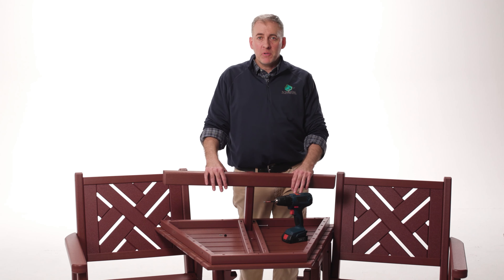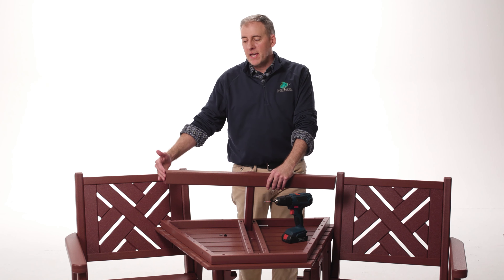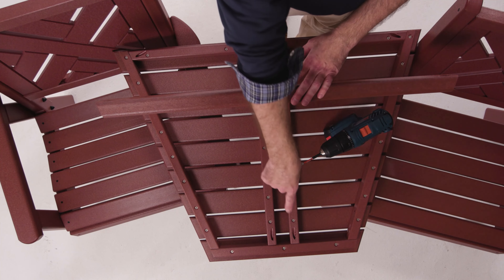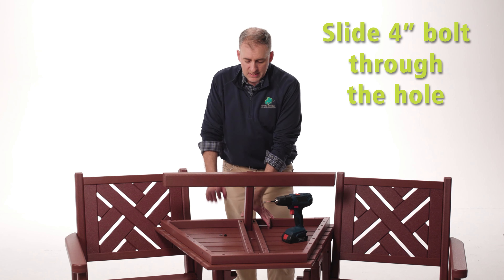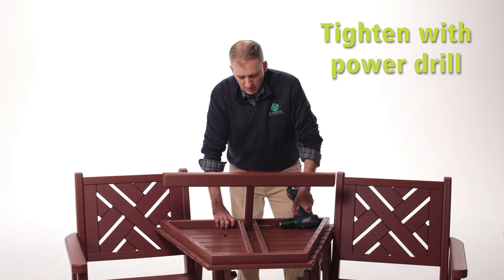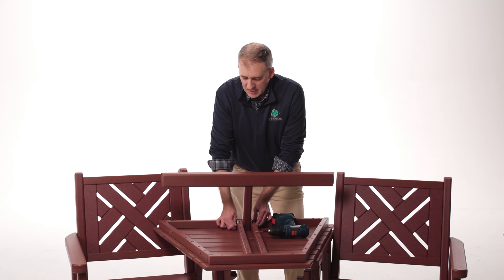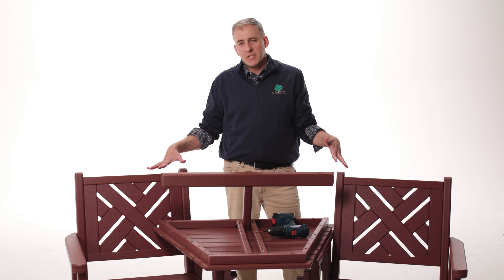Now it's time to assemble the table that goes in between the two stationary chairs. Make sure the angles of the T-brace line up with the angle of the table top itself. A good note is to remember that the angle forward should go towards the shorter side of the table. Take the one four-inch bolt, slide it through the holes — if it doesn't want to slide, use your Phillips screwdriver or power drill to get it through. Then take a washer and a nut, get it started, secure it up, and flip the table over to start connecting the chairs together.